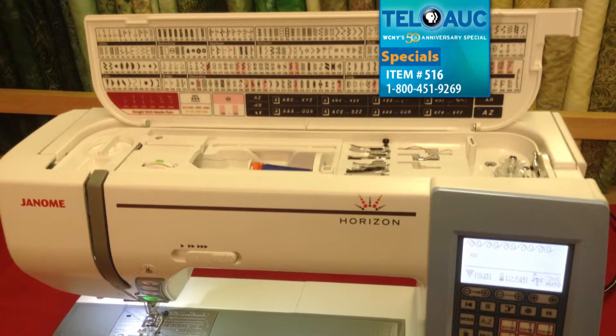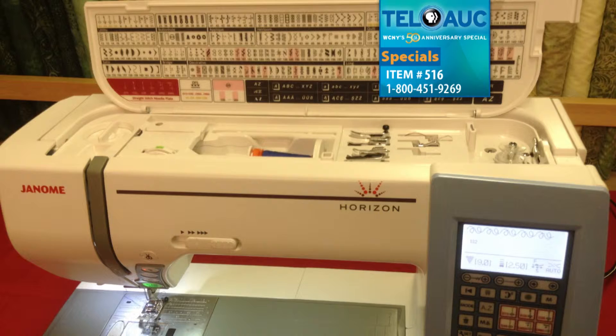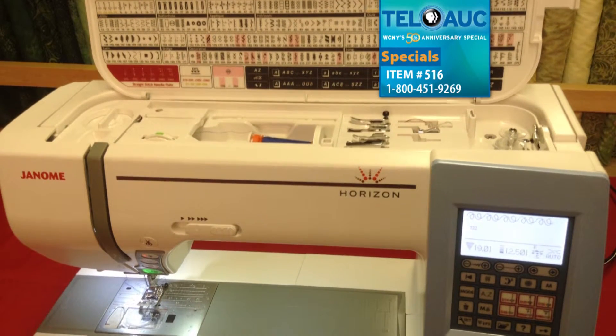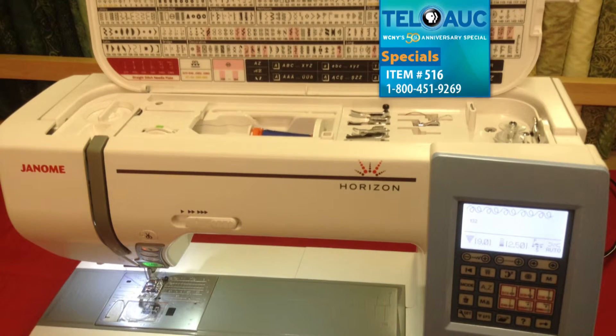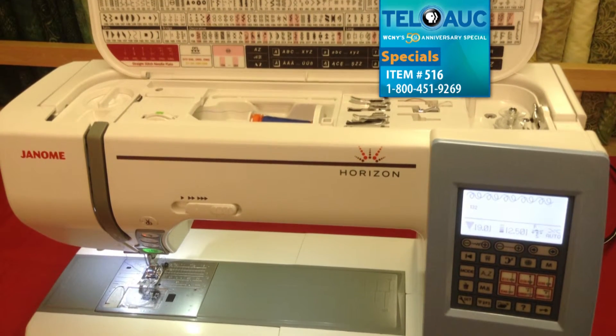Janome truly integrates its innovative AccuFlex walking foot with a unique 7-part feed dog system and pressure gauge, perfectly guiding your fabric from both the top and the bottom. An adjustable knee lift for the presser foot, an acrylic extension table, and cover are included.